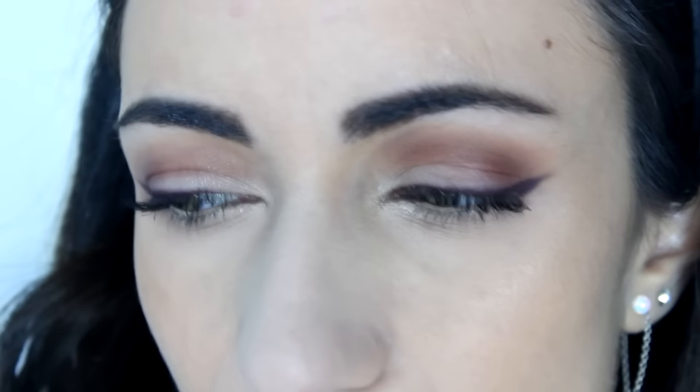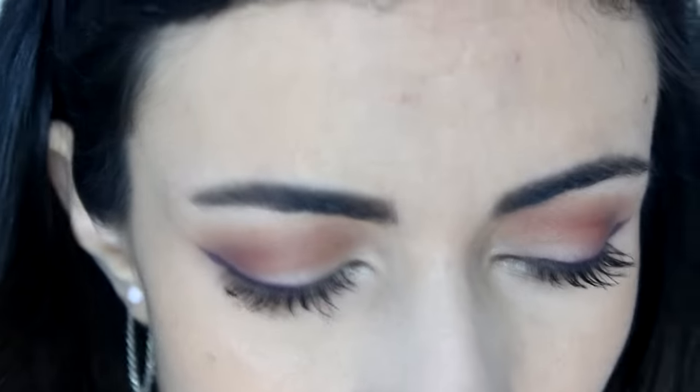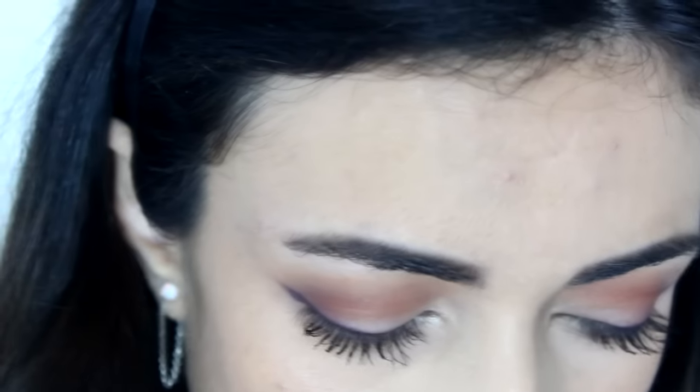Now I can go over with regular foundation. I'm using the Maybelline Fit Me Matte and Poreless on top with my Beauty Blender. Then I personally really like to contour my nose, so I'm going over with a cream contour using the Anastasia Color Cream Contour Kit. But you don't have to do that — if you're not contouring your nose, just skip this step.